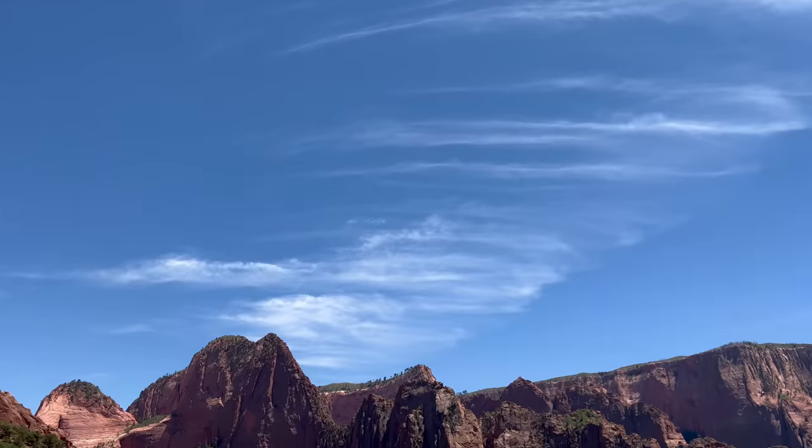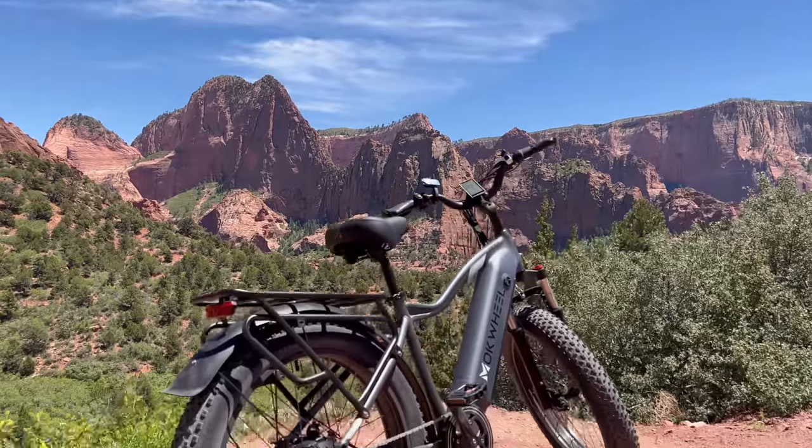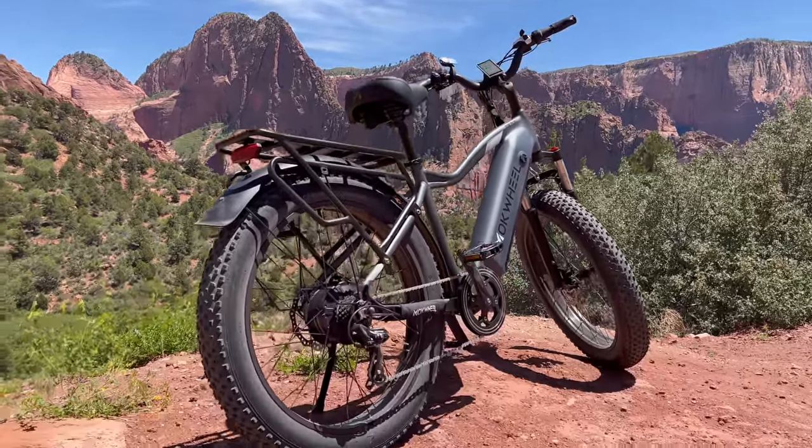Next up is an acceleration test — time to see how long it takes to hit 20 miles per hour. There is a bunch of weight with this bike at 80 pounds and it can carry a rider up to 400 pounds, so it has a huge carrying capacity.